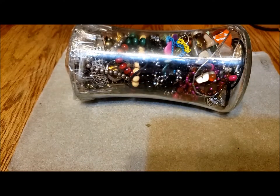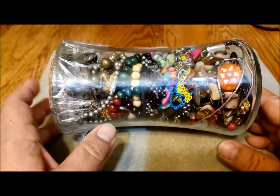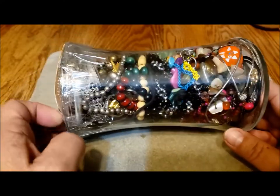Hello, it's Pat Hood from Passions and Pastimes. Today I'm here with a small jewelry jar from my Salvation Army thrift store. I thought it was quite intriguing some of the things that I saw in here.